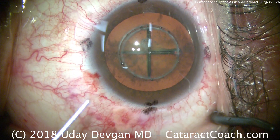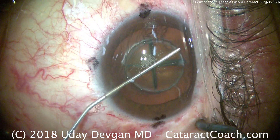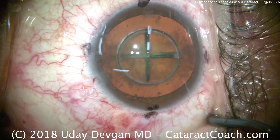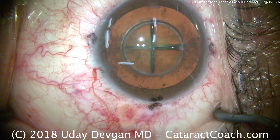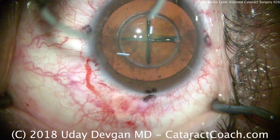I actually prefer to make my main incision with a diamond keratome, which I find does a better job — more predictable with better sealing — than using the femtosecond laser for the incision. The eye is filled with viscoelastic, and here we're going to use that diamond keratome to make our temporal incision.